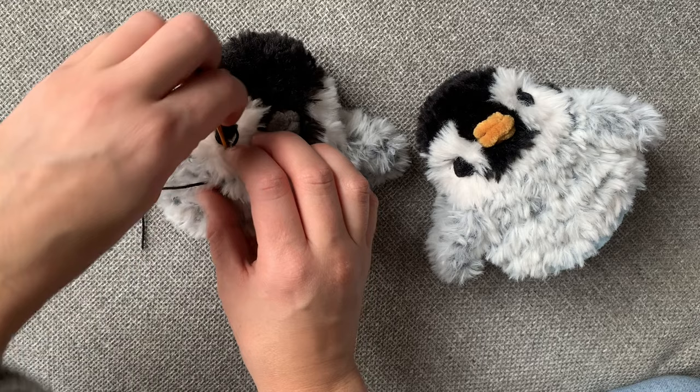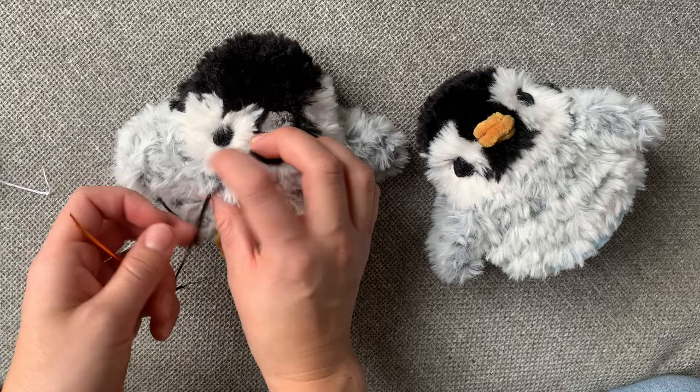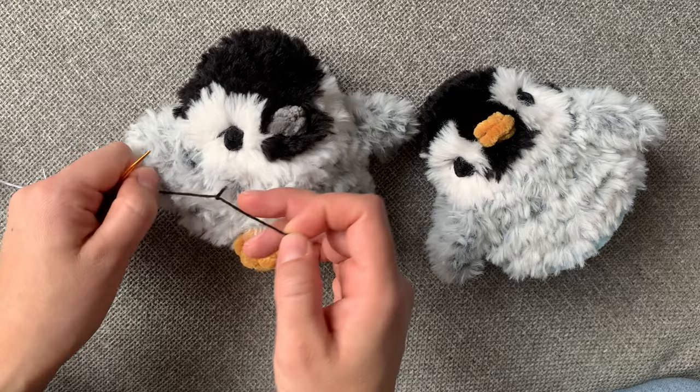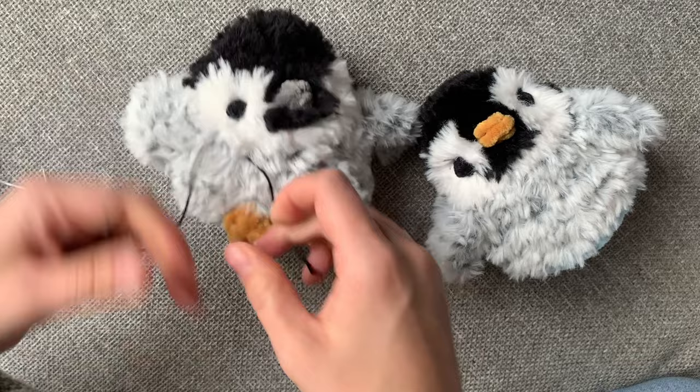Then I tie the ends together. You can do this before adding the egg part of your penguin, however I find that adding the egg part kind of stretches out the penguin part a little bit. That's why I do it after assembling both parts. Then I just tie it tightly and knot it.